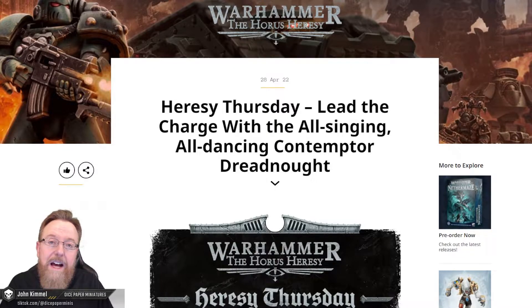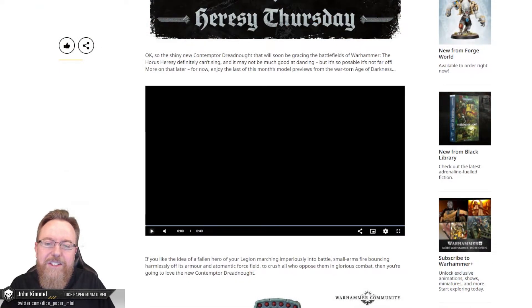This is basically the last Thursday we'll have in April, so this is the final preview of the new upcoming Horus Heresy box set. In this article, we get a chance to look at the new Contemptor Dreadnought — the shiny new Contemptor Dreadnought that will soon be gracing the battlefield of Warhammer: The Horus Heresy. It's so poseable it's not far off dancing. More on that later, but for now let's take a look at this video.